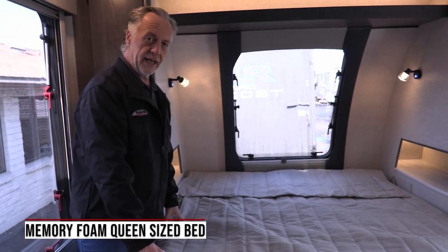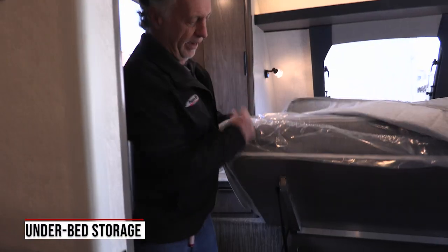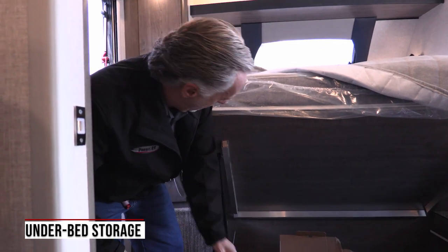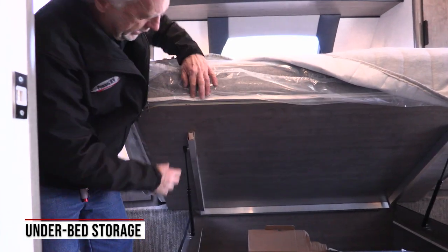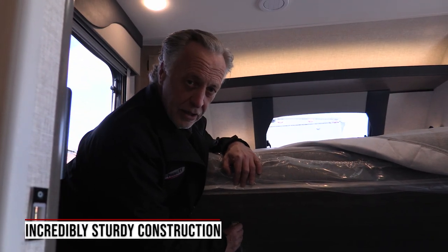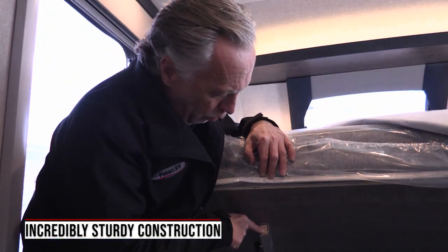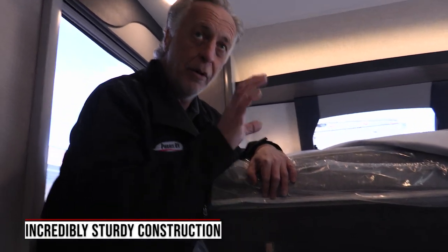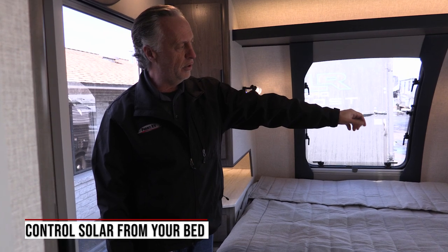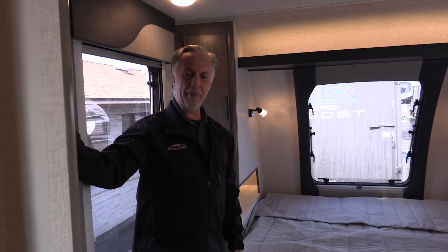Lance also gives you a real queen-size mattress — a really nice inner-spring memory foam mattress. There's great storage underneath the bed. You'll notice it's got that nice alpha-plied construction — it's very solid — and you have aluminum framing. Here's a nice example of what's unique with Lance: every manufacturer that has aluminum-framed walls uses square tubing aluminum, but Lance goes one better — they put a wood dowel inside the frame so when they're mounting things to the wall they have something to screw into. You also have a remote to your solar panel so you can check your battery levels right here while you're in bed. Second TV set up here as well as more storage.